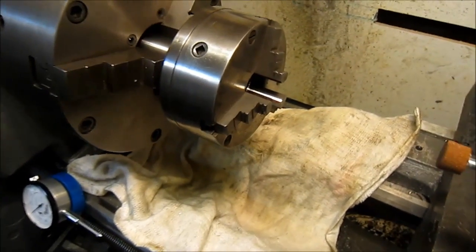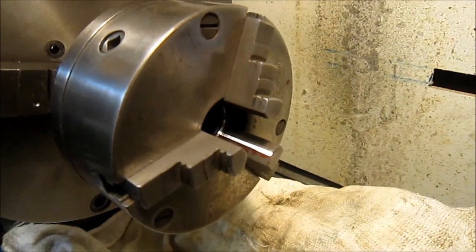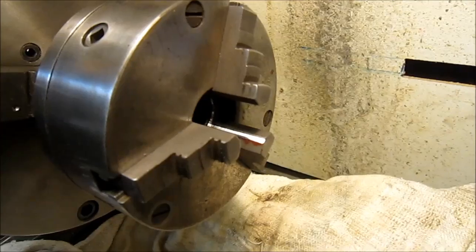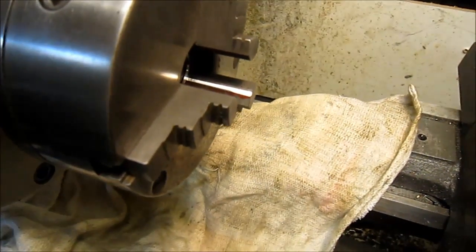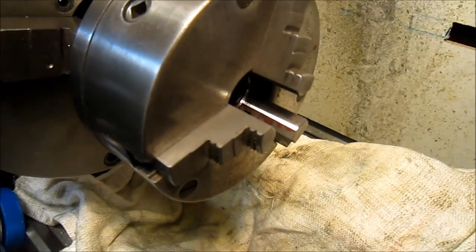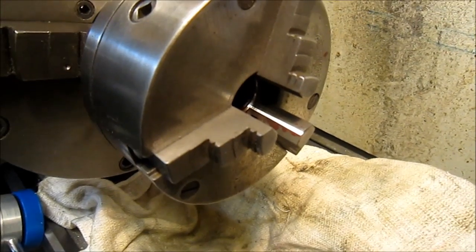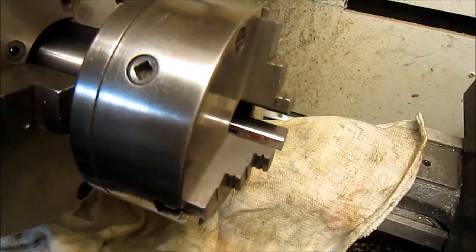Here's a shot of the jaw — hopefully the camera will stay in focus. The grind came out good. The initial cut was really kind of heavy, but we went with it and made a couple of four-thousandths passes and then a spark out. It turned out real well and we're going to move on.